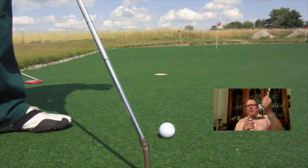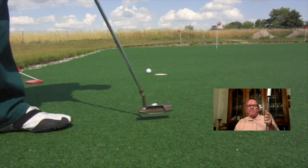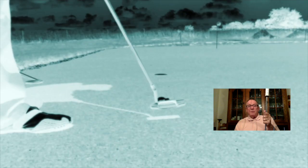A one degree aiming error on a ten foot putt — a straight, level ten foot putt — misses the hole by 2.09 inches, five and a half centimeters. That's enough to drive some people crazy.